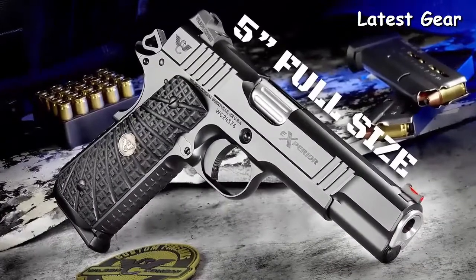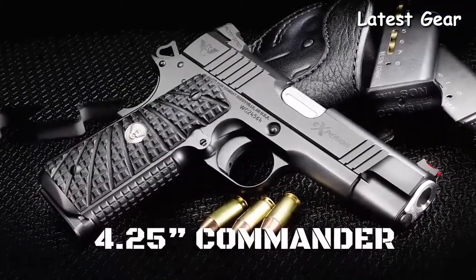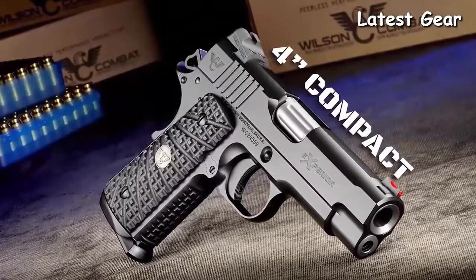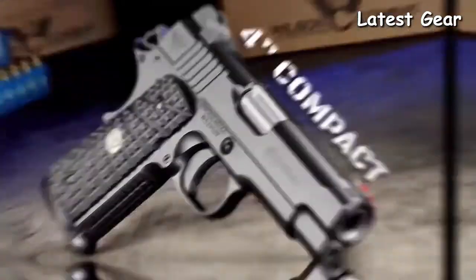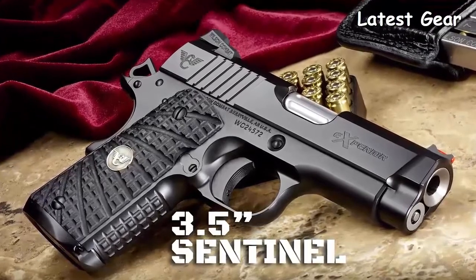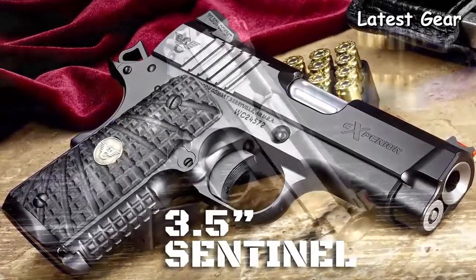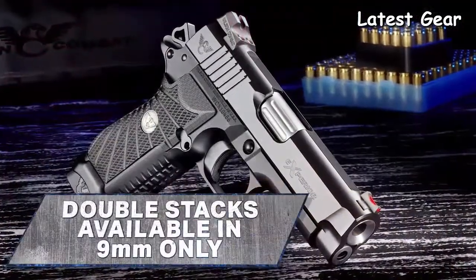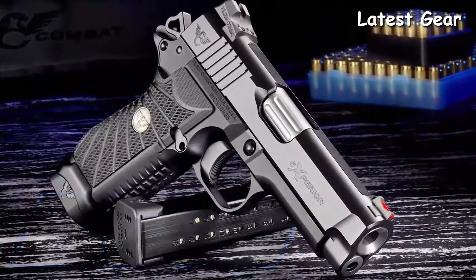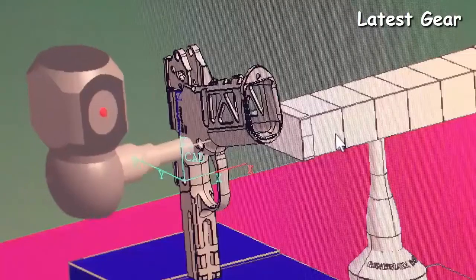Sizes include a five-inch traditional full size, the four-and-a-quarter-inch Commander, a four-inch compact, and the smallest 1911 handgun Wilson Combat builds — the 3.5-inch barrel Sentinel. The double-stack 9mm Xperia models are inspired by the Wilson Combat EDC X9 and are compatible with the high-capacity and proven reliability of the X9 magazine.